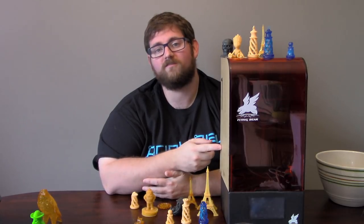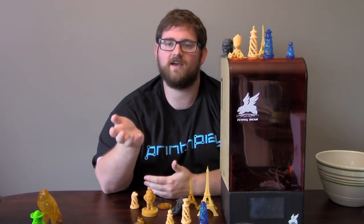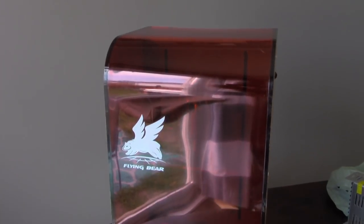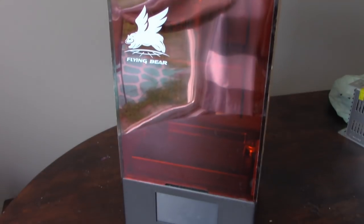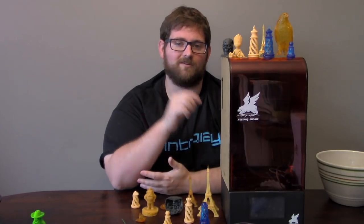This printer was sent directly to me from Flying Bear for the purpose of review, and as always, no money changed hands, and any of the opinions formed here are my own. So this is the Flying Bear Shine — it's a UV resin-based 3D printer with a build volume of 120mm x 68mm x 210mm on the Z.